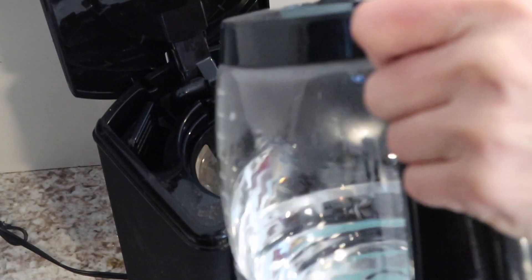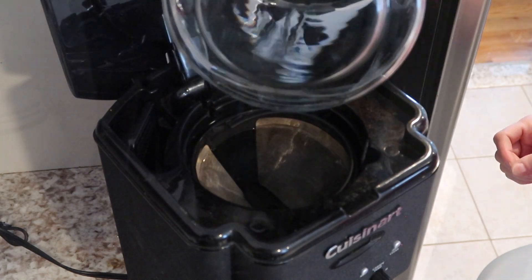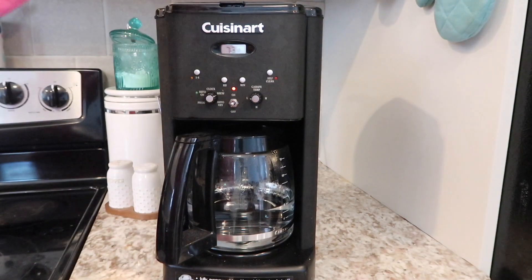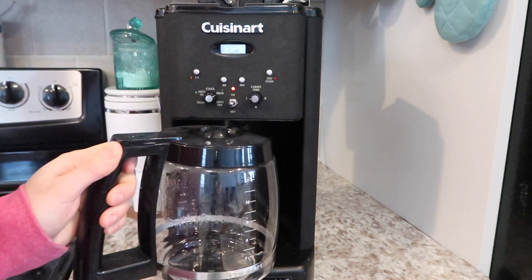After you let it run twice, wipe down the coffee machine, then fill up the pot with clean fresh water only and let that run once. After that your coffee machine will be nice and spotless.